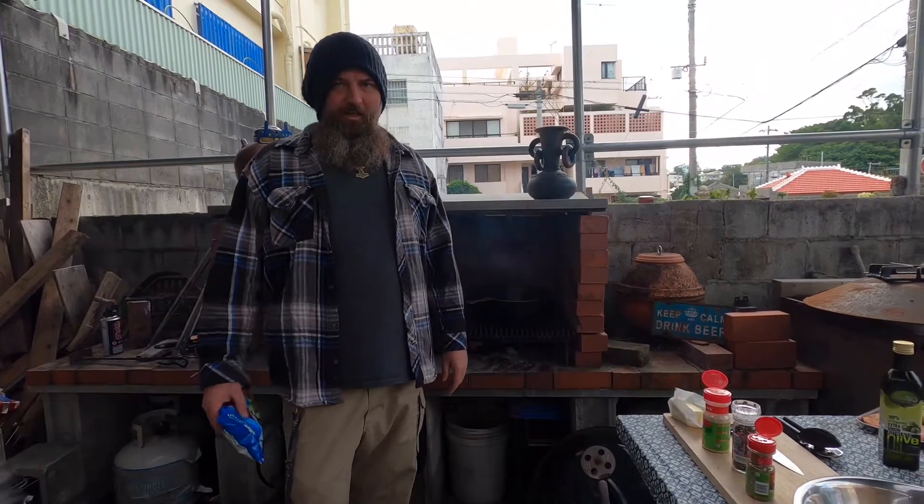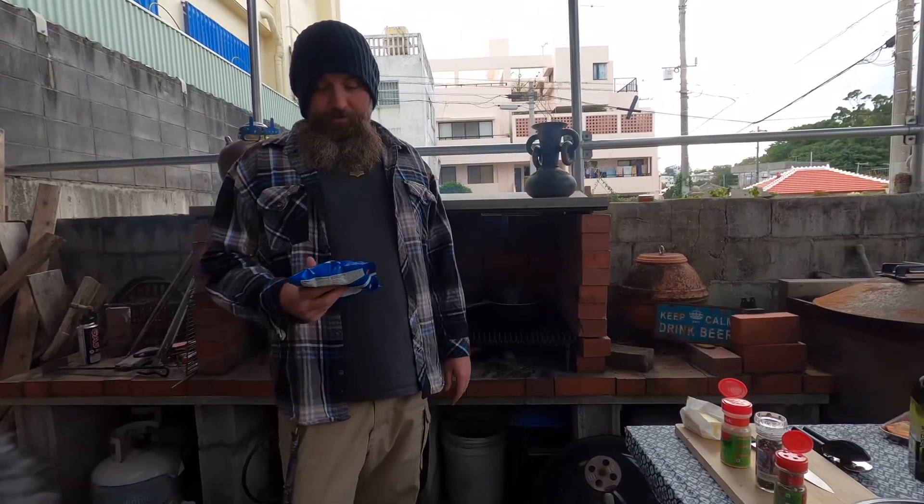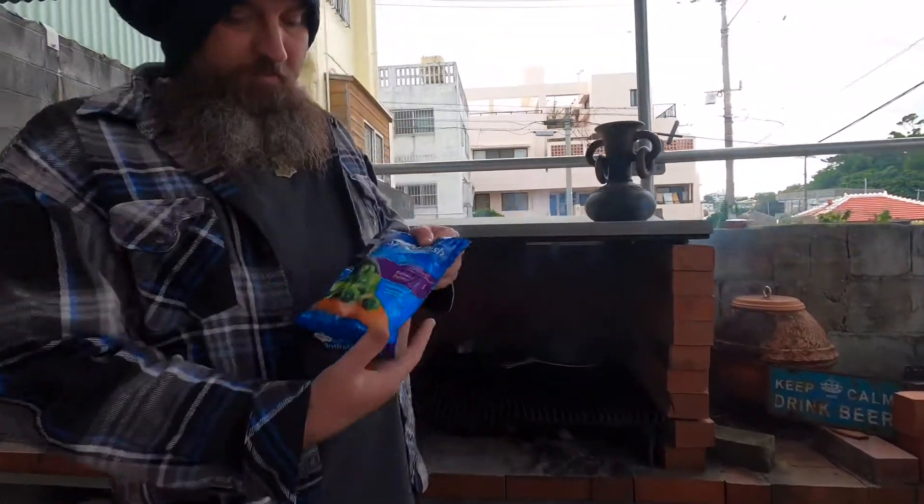Welcome back to OpenFirePayCooking.com. This is Benjamin, and today we're going to be cooking up something I did not enjoy growing up, but I enjoy now, which is Brussels sprouts.